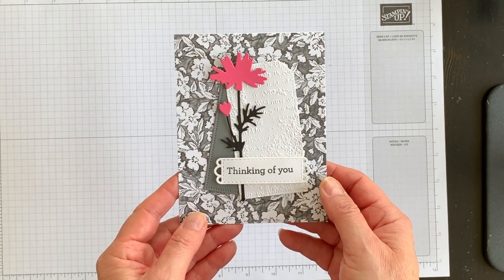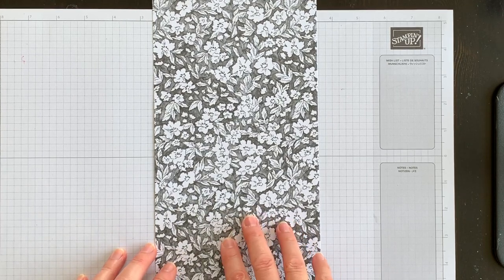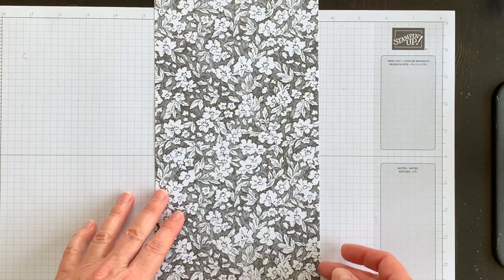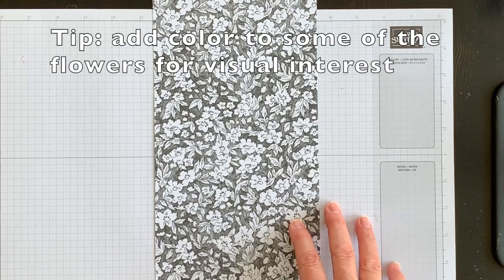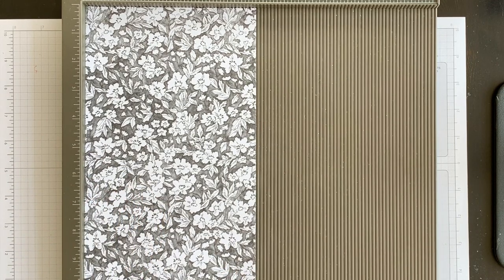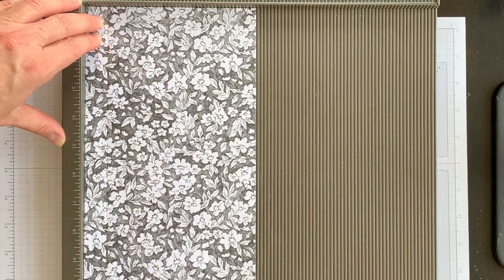Now that the card is made, let's make the matching envelope — it's so easy! I'm going to use the exact same designer series paper design I used on my card front to create the matching envelope. You want to start with a piece of designer series paper that's 12 inches by 6 inches — that's the size you need for this card.